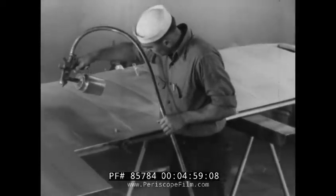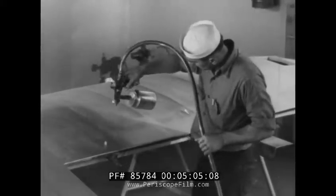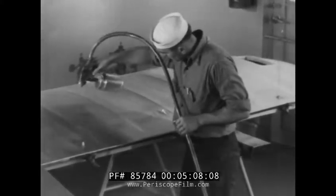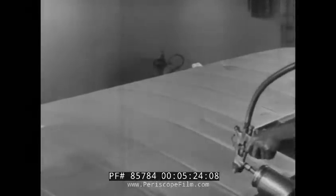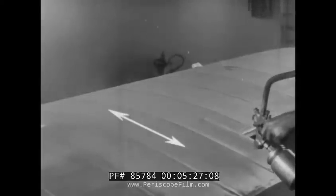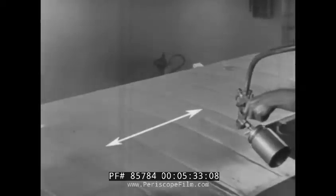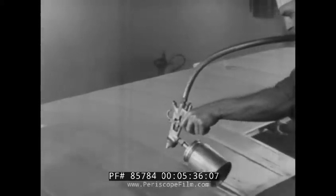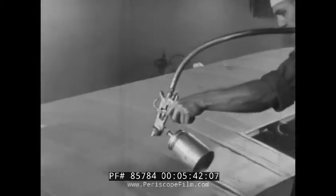When spraying, the hose line should be held in one hand with enough slack so that the stroke will not be interrupted. The gun must be in motion when dope is being sprayed. To prevent laps from showing, each stroke is overlapped on the previous stroke about 2 inches. Cross spraying produces a smoother, more even finish. The first spray coat can be applied crosswise on the surface; the next coat should be applied lengthwise or at right angles to the preceding coat. All spray coats should be applied in this manner.